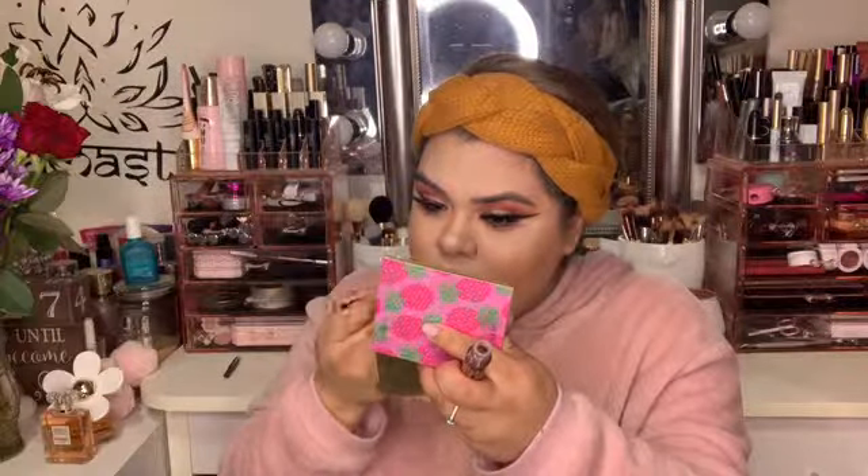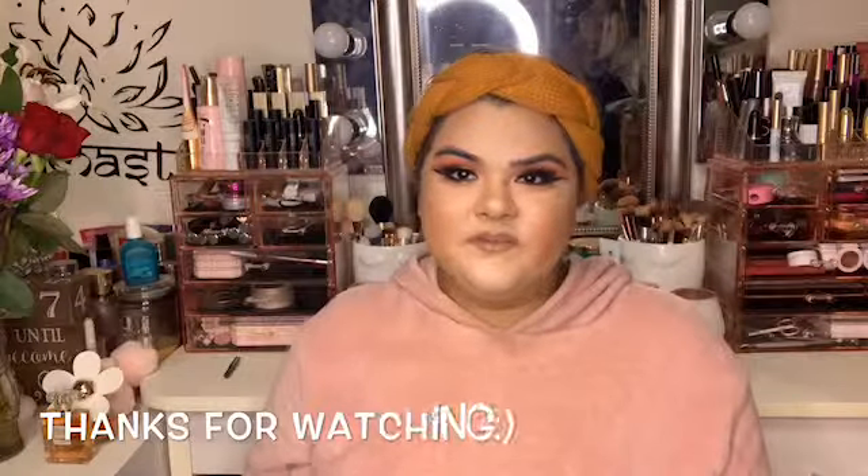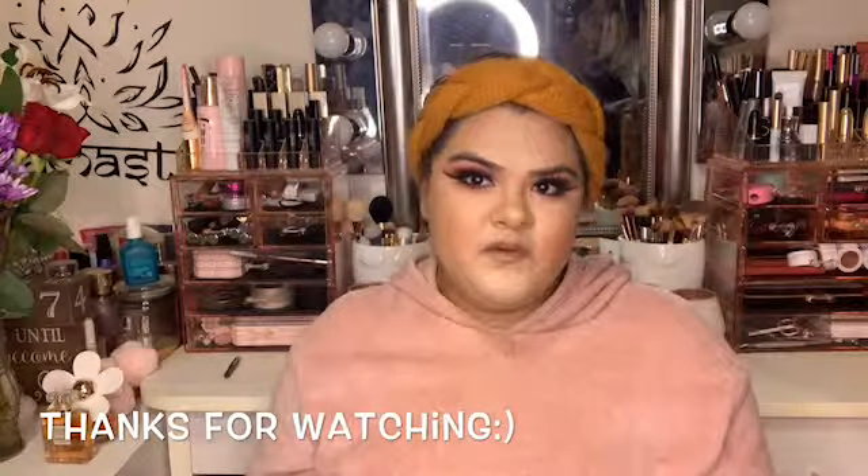And for the lips, I'm going to be using the Kylie Cosmetics lip kit in the color Dolce K. And this is the final look. So thank you guys so much for watching and I hope you guys enjoyed this video.